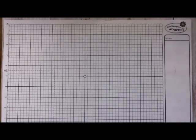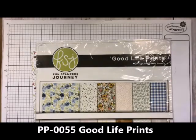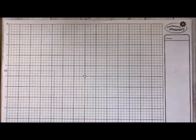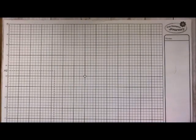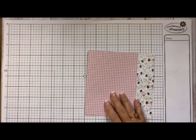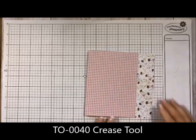Now we have all of those pieces and we are ready to start putting this together, so let's put our scoreboard away. The paper I'm using today is the Good Life prints from Fun Stampers Journey — all the different patterns they have. I folded the base piece in using my crease tool, nice and neat.